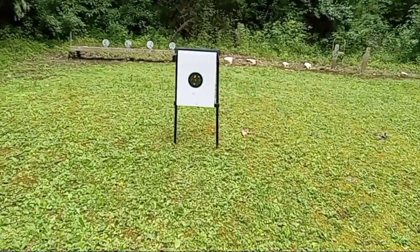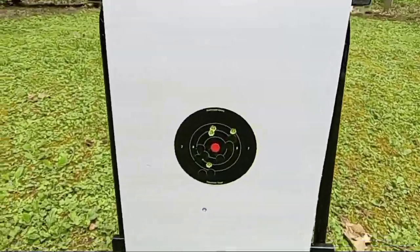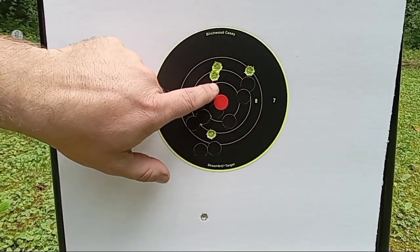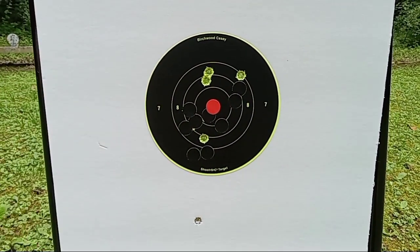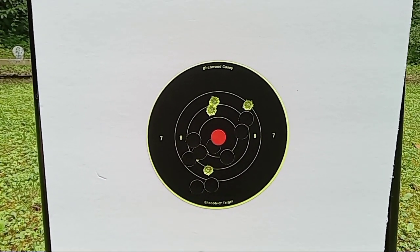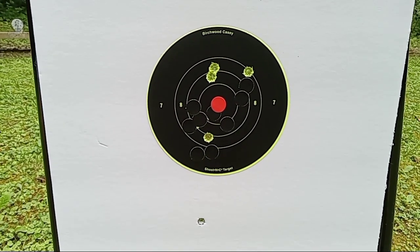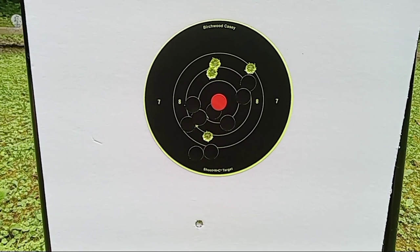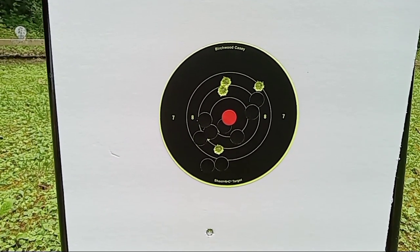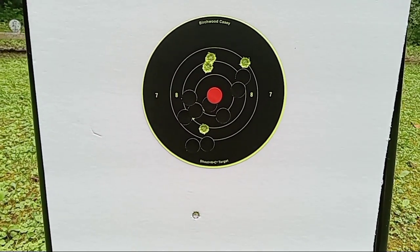I pulled on that last one — that'll be the low one, we won't talk about that one. But you're still in the group — we're all in the eight ring, so that's not bad. We won't count that one. Those actually shoot pretty smooth. I was expecting them to have a little whoops to them, but they didn't kick that bad. Alright, let's move right along.